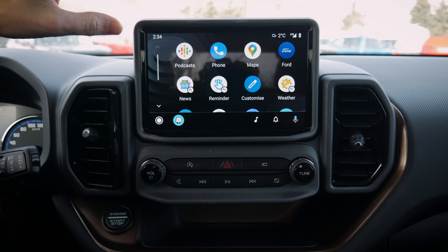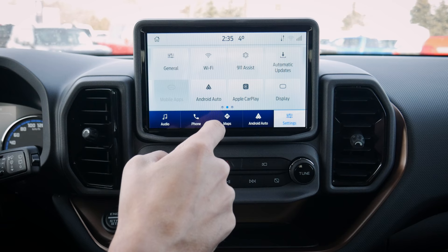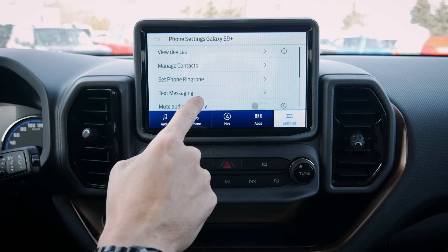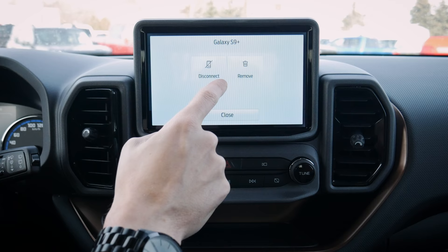This is the SYNC 3 media screen — Ford SYNC 4 has wireless, but SYNC 3 is still a wired connection. Press the Ford button at the top to go back home. We can disconnect Android Auto by pressing the disconnect button or just unplugging the USB cable. Then we jump back to phone, go to Devices, select the Galaxy, remove it, and the phone is disconnected. That's how simple it is to set up both Android and iPhone devices in this vehicle.